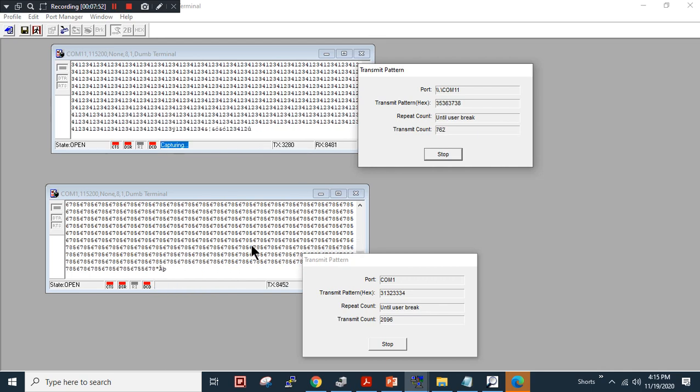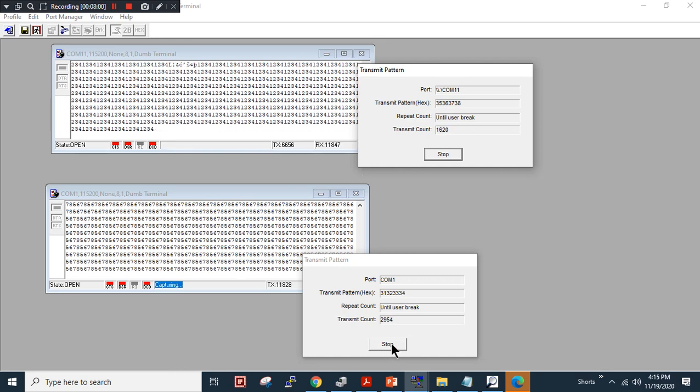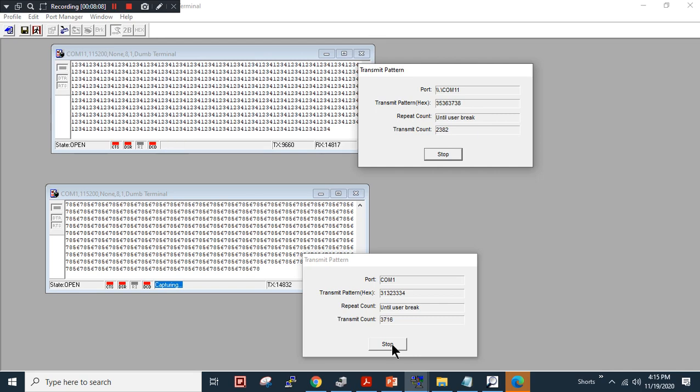I will also send a pattern from the other side using '5 6 7 8'. As you can see, from COM1 to COM11 I can send my data patterns, and from COM11 to COM1 I can receive my data patterns. This means our pair connection mode is working fine and it's healthy. Thank you for watching — if you have any questions please kindly comment, like, and subscribe to my channel. Thank you very much, bye.